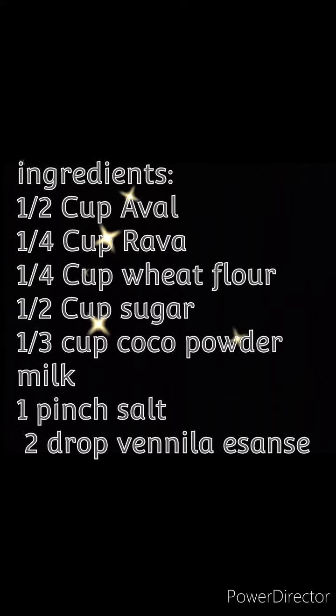These are the ingredients for the chocolate recipe: 1/4 cup rava, 1/4 cup wheat flour, 1/3 cup cocoa powder.